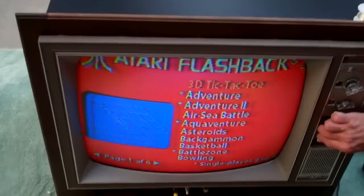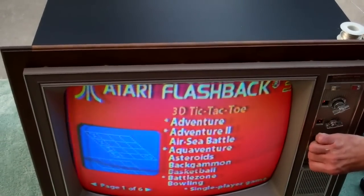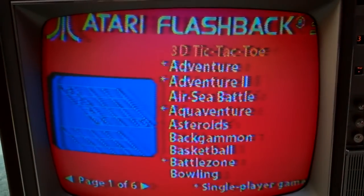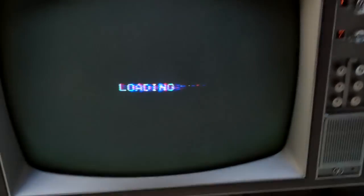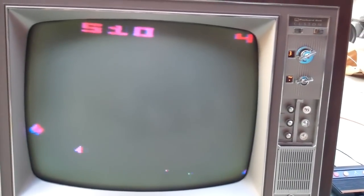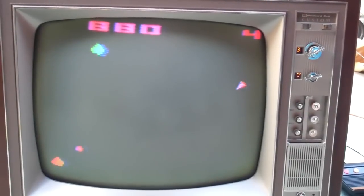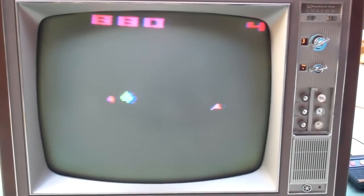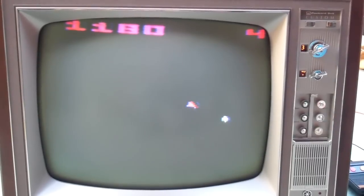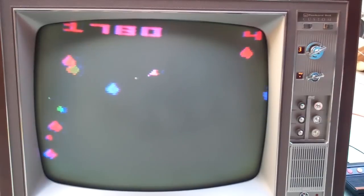Wow — it needs the focus adjusted. Look at the blooming. The CRT is overdriving the high voltage; it needs a complete setup. Back it off. The colors are pretty bad — there's a lot of red. It needs everything: convergence is off, and the yoke is even tilted.